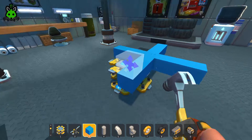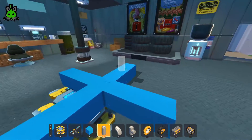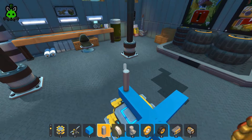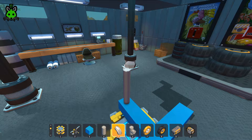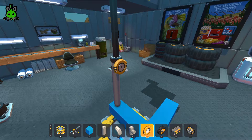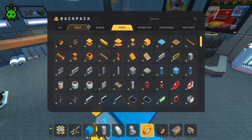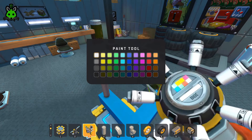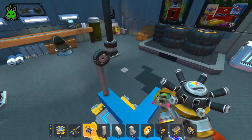Next we're going to build the arm that holds the main — the anvil bit, whatever you want to call it. This part's kind of important: if you guys are going to paint these things, now would be the time to paint the bearings, otherwise you're going to regret it later.